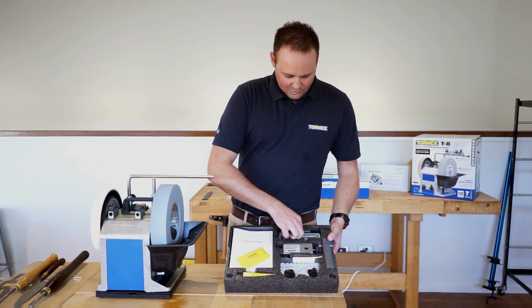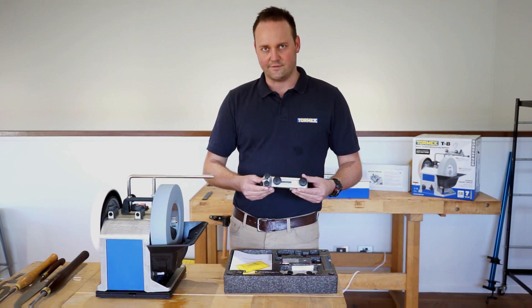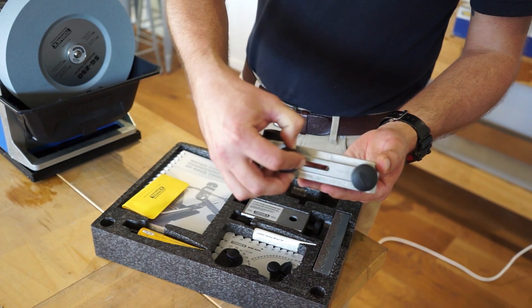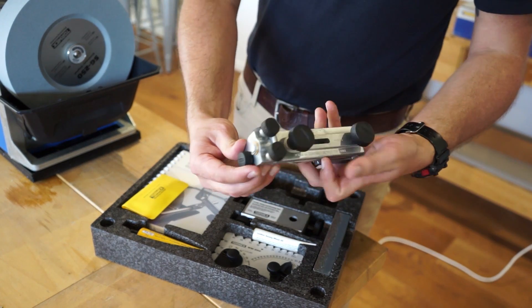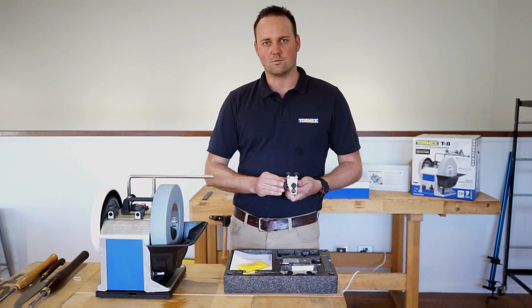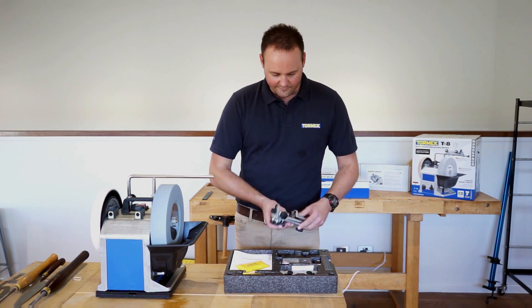There has been an upgrade to the square edge jig for plane irons and chisels — this is the new SE77, which will handle up to 77mm plane irons and chisels. There's now an adjustment on here so you can actually put a camber on some of your chisels as well, rather than just having a square finish, so you don't have to go to another system to finish that off.